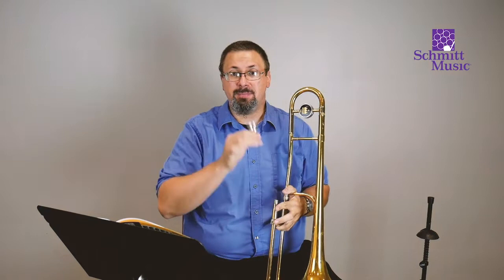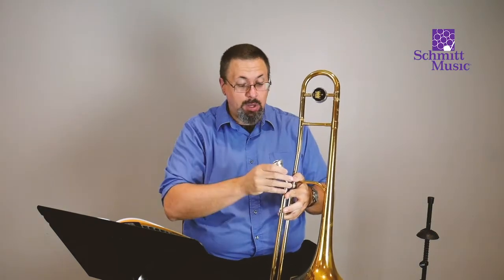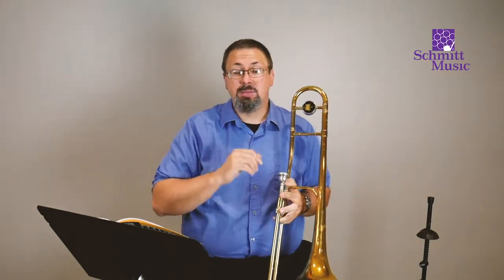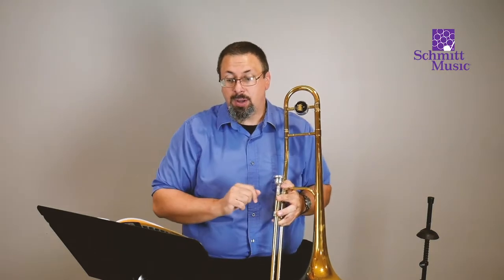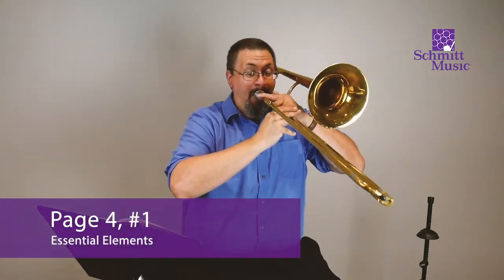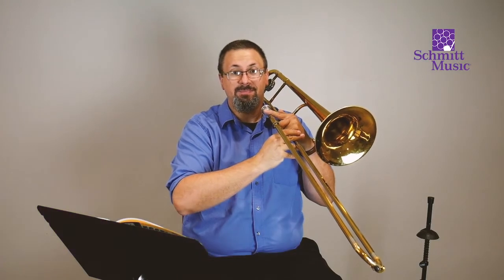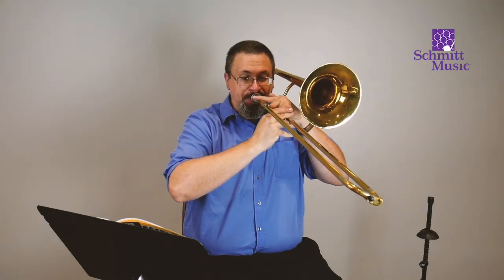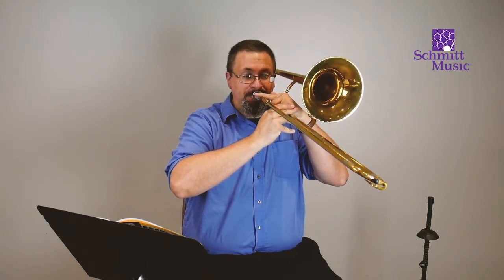So what we're going to do is make that buzzing sound with our lips on the mouthpiece, and we're going to put our mouthpiece in the trombone and do that same thing. We're not going to worry about moving the slide yet. We're going to take a nice big breath before we play. We're going to play that note, hold it out, then rest together, then play it again and rest together. So here we go — all together, nice big breath. And rest. And here we go again — big breath. And rest.